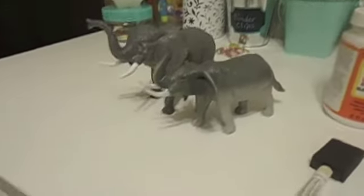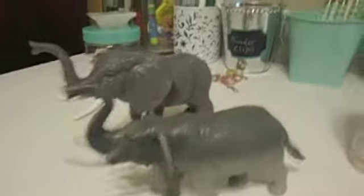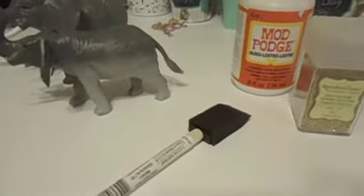These are the items you will need: plastic animals that I got at Dollar Tree, Mod Podge, a little paint brush, and some glitter of your choice. And then maybe just a piece of paper to catch all the extra glitter.